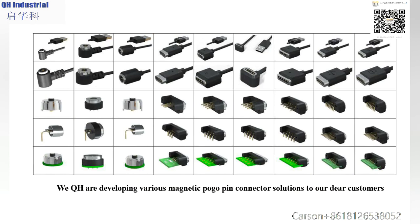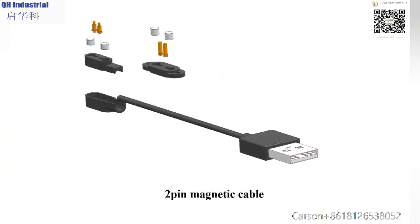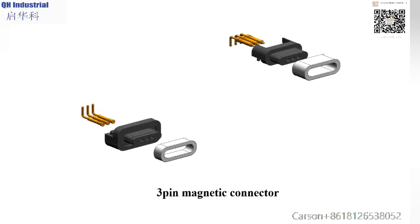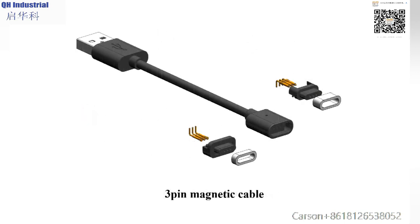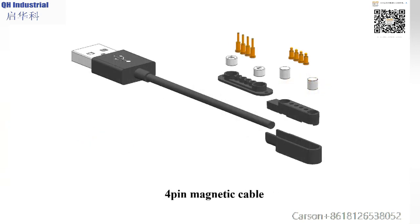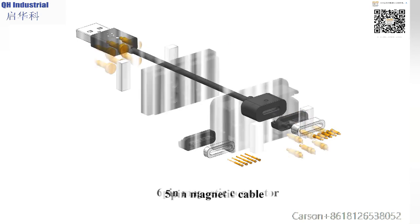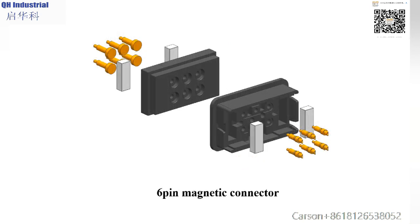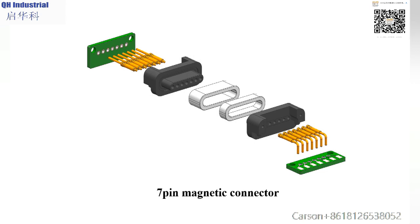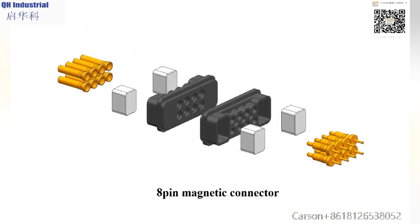QH Industrial is developing various magnetic pogo pin connector solutions for our customers, including two-pin, three-pin, four-pin, five-pin, six-pin, seven-pin, and eight-pin magnetic connectors, as well as their corresponding magnetic cables.